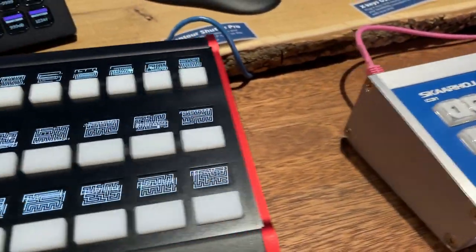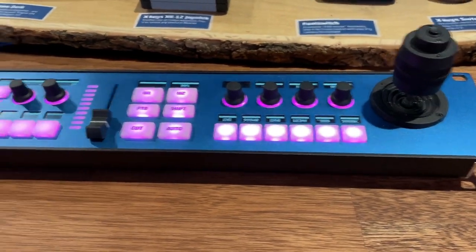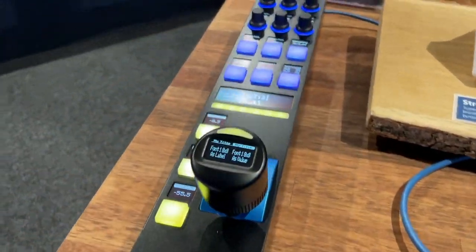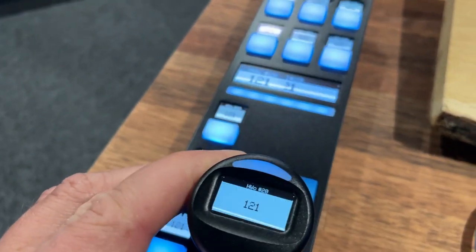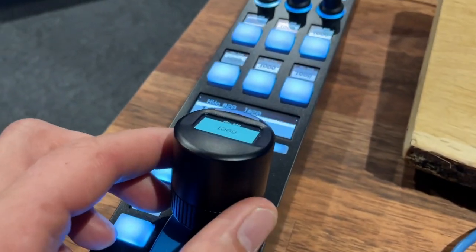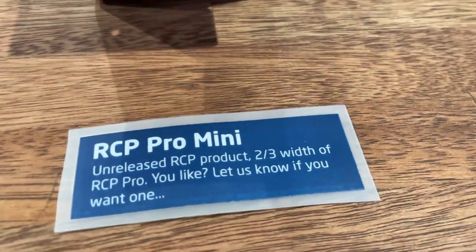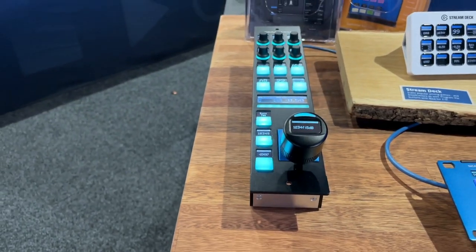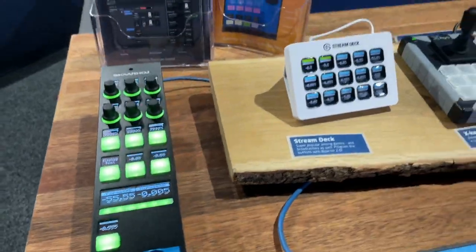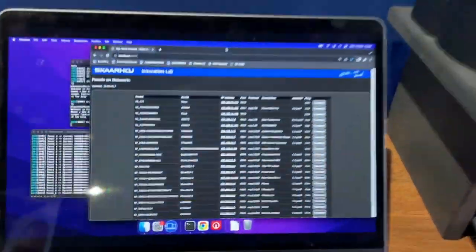Here we have Frameshot Pro with fancy red sides, Rack Fusion Live — my own demo model from back home — and an RCP Pro Mini, which is essentially the world-leading Skahoy RCP joystick in a slimmer version. It's basically two-thirds of an RCP Pro, so you can fit three RCPs where you could otherwise only fit two of the classic form factor.